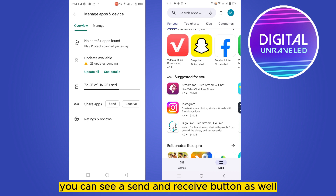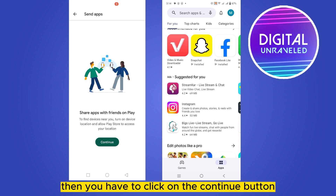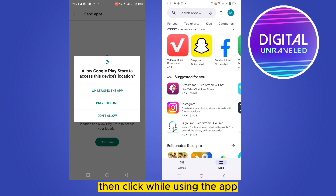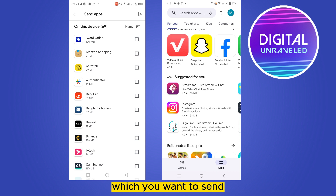You can see a Send and Receive button. You have to click on the Send button, then click the Continue button, then click 'While Using the App'.